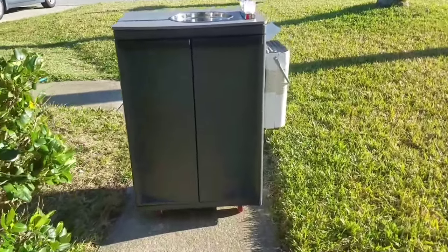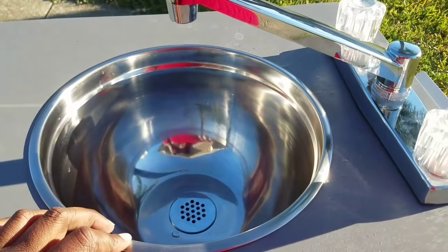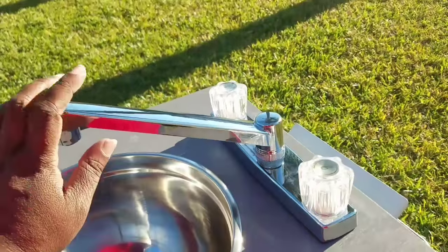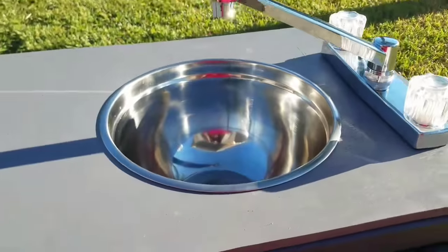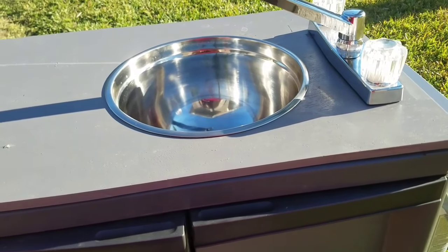To make the sink, I just bought this salad bowl from Walmart — it may have been 10 bucks — and the drain was like 12 bucks on Amazon. This faucet was probably like 12 bucks too. On top, to reinforce it since it was a plastic cabinet, we just bought some plywood and cut it out.